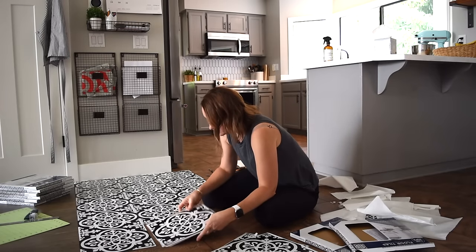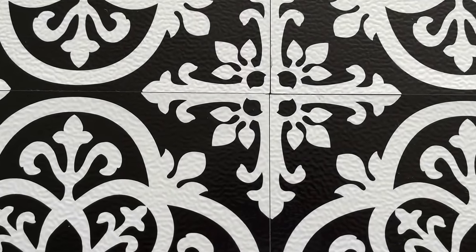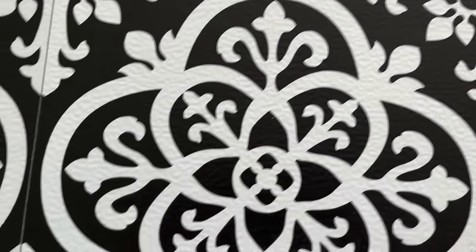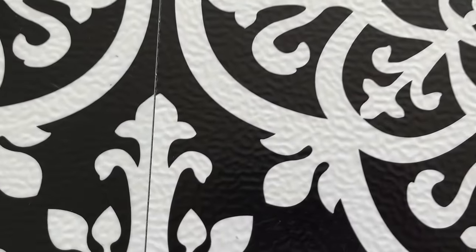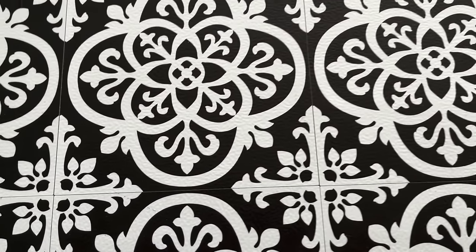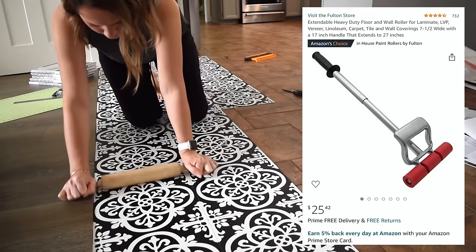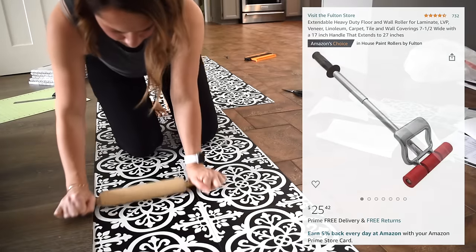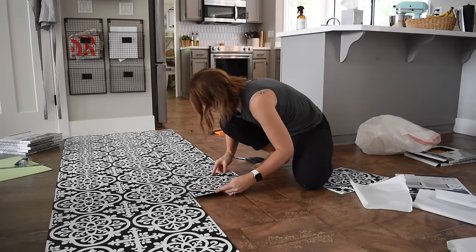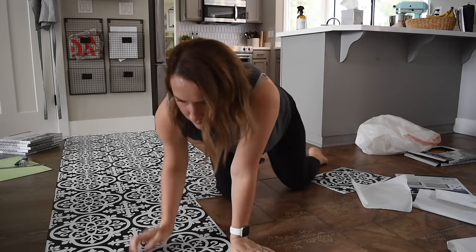I tried to find the best side to match the tiles up even though they didn't always fit perfectly with this print. But I doubt anyone will be on the floor trying to find tiles that don't line up. I did not have a rubber roller to make sure the tiles adhere properly and my Home Depot was completely out, so I just used a rolling pin and rolled it over the tiles to make sure they stick down.